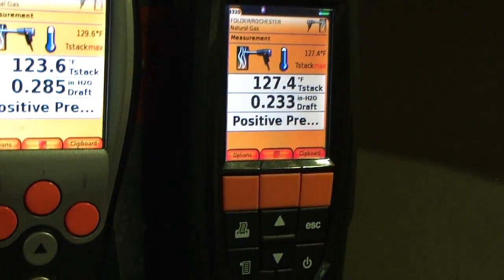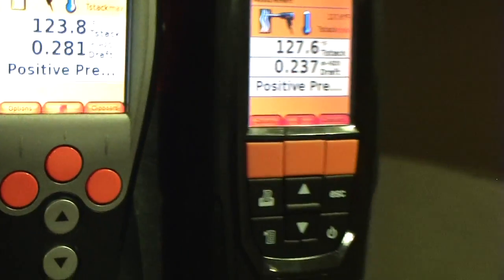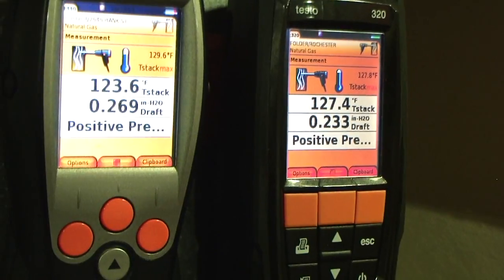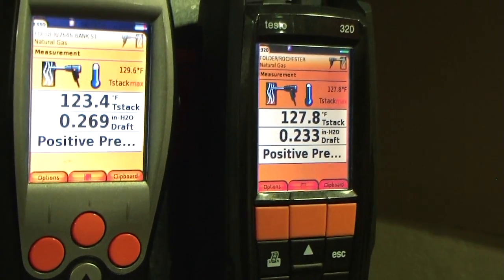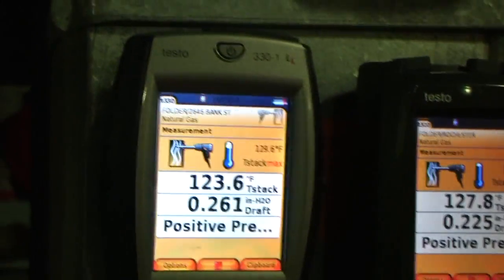So like I said, the temperatures — we're kind of at different angles here. If you let it balance out, it'll eventually get to the same as what it did on the last test. But they're going to read almost the same. I'll go ahead and hit clipboard on both of these.